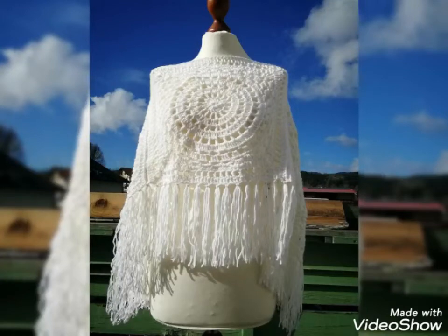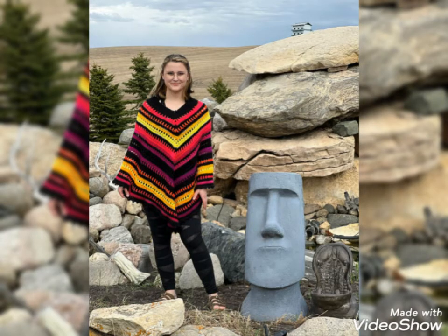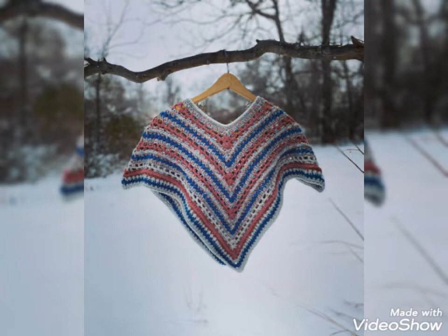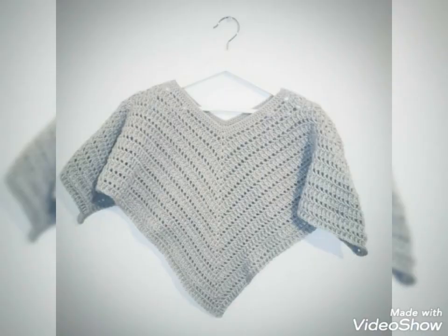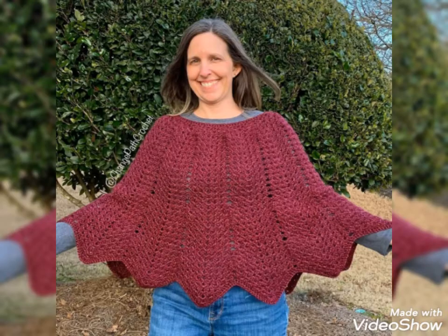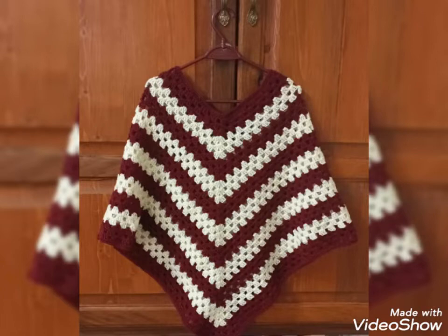Hi everyone, welcome to my channel. I hope you all have good days — keep smiling and always be happy in your life. Today I will show you unique and trendy crochet ladies ponchos. In this video you will see cloth patterns and designs of crochet ladies ponchos. This article is also elegant and so comfortable.